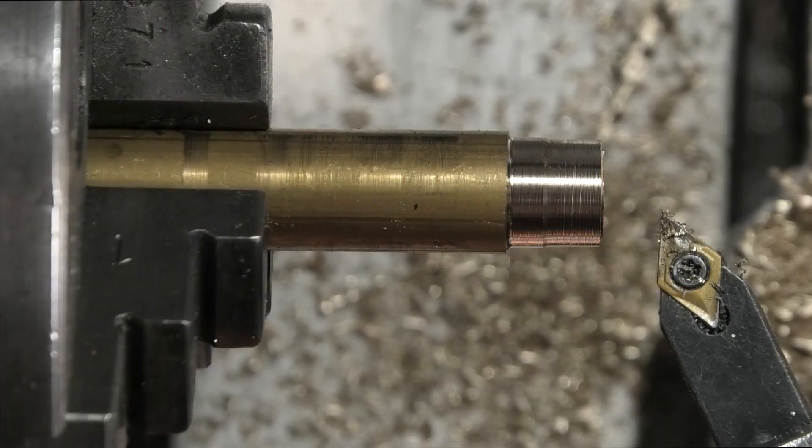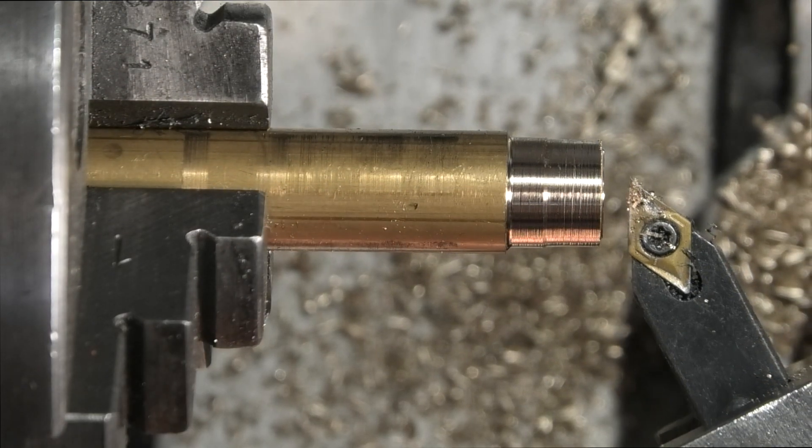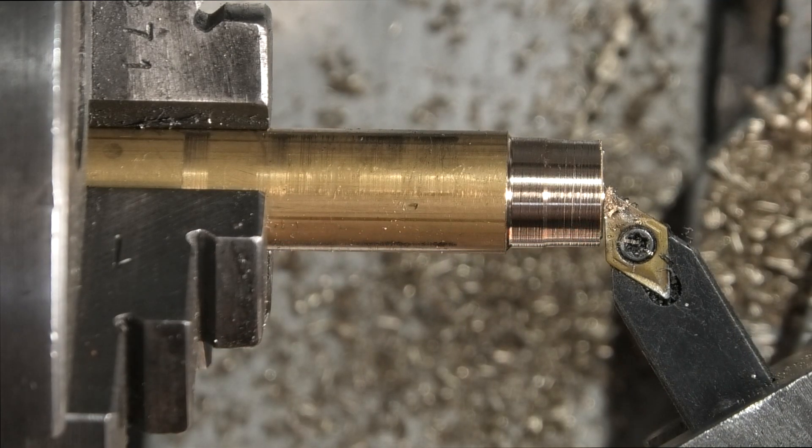Reset this. Because I've moved my tool I need to set my datum again. Touch the tooltip on the end, zero my X and Y axis.